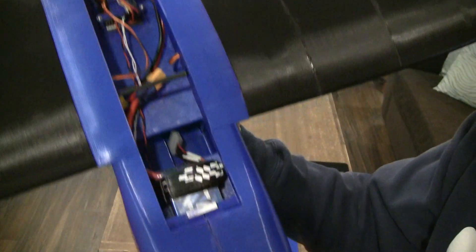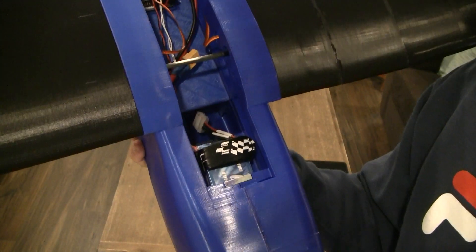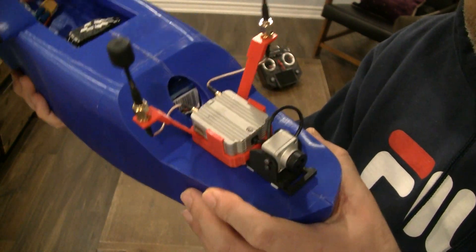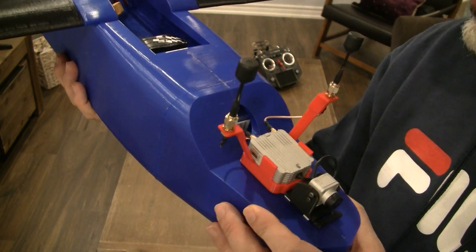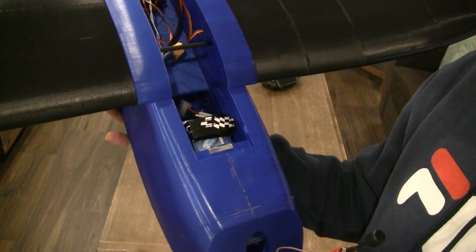My flight controller is here, and the battery is here — it's pushed all the way to the front. This is a 3800 milliamp 4S battery. As you can see in the front, I've mounted my DJI digital FPV system. I've been strictly flying digital for some time now — I started with analog and then converted to digital.